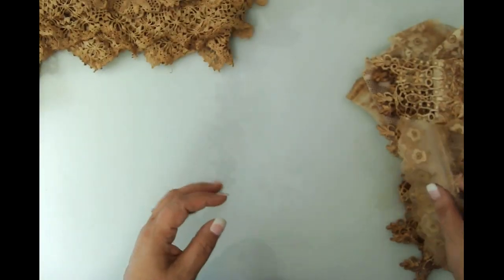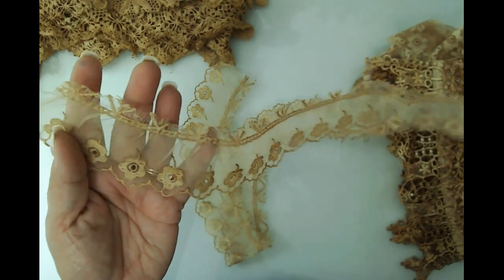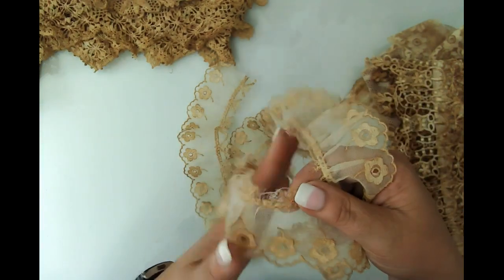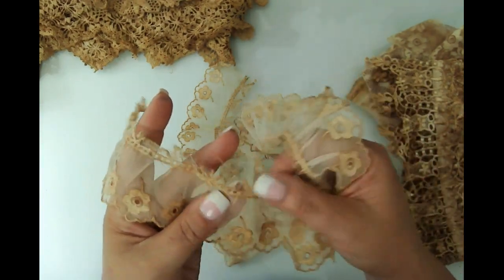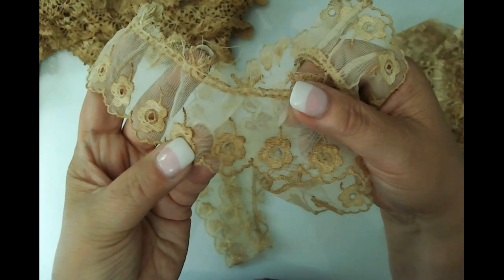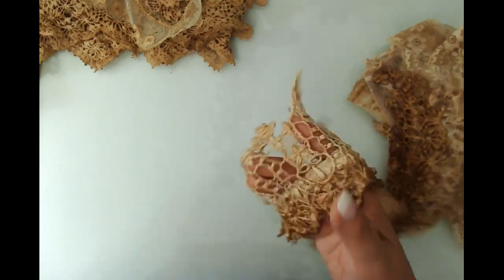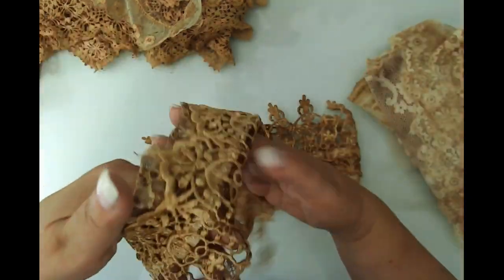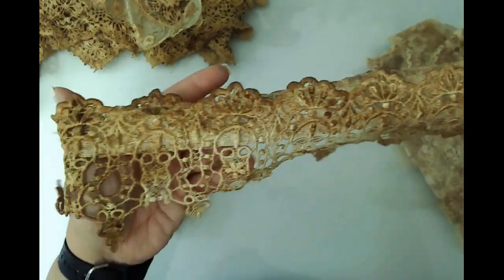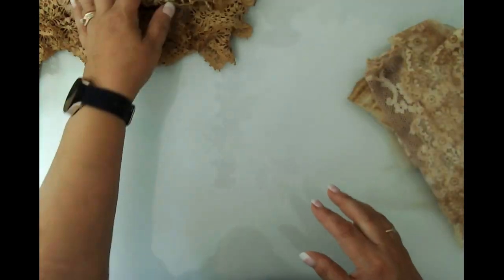Look at this stuff. And as I mentioned in the estate sale video, the person who had this stuff must've just cut things off of garments because you can see it's cut off of something else. It's just absolutely gorgeous — how the coffee gets in there and settles into that material, and that thread is just gorgeous. Look at the grunge of this. I mean it's just so beautiful. I know you guys understand — not everybody does, my husband sure doesn't.